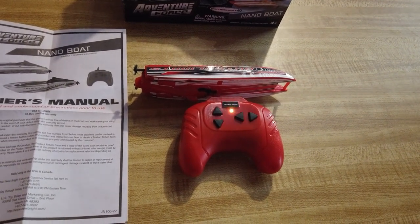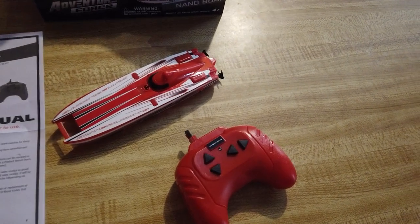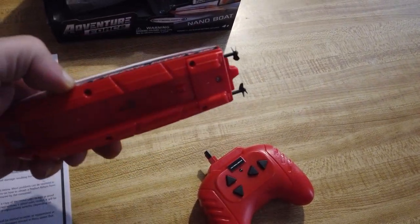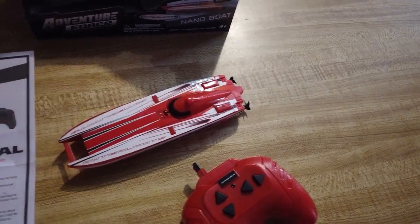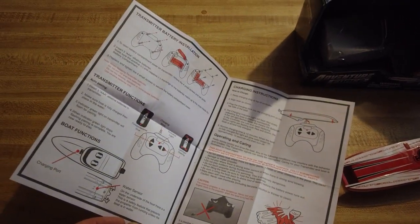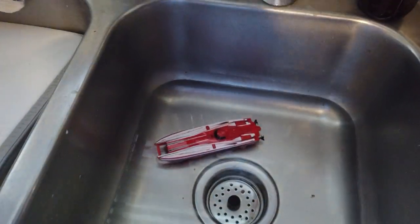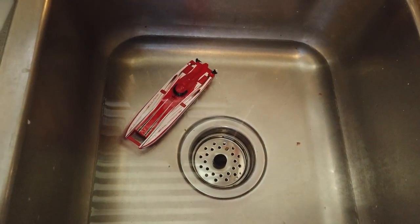Nearly charged — all done. The controller blinked a few times with the green light to show pairing. It won't do anything until it's in water because it's got two little prongs on the bottom — you need to put it in water to get it going. Here's the owner's manual, which is fine — it tells you how to charge it, a couple of things that might go wrong, how to change the batteries. I'm going to try it in the sink first. It seems like it's got a supercap in it or something because there's no on/off switch on the boat.